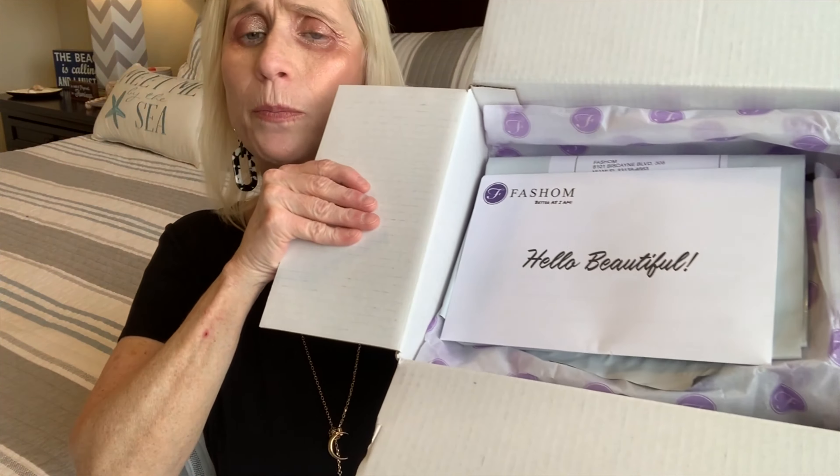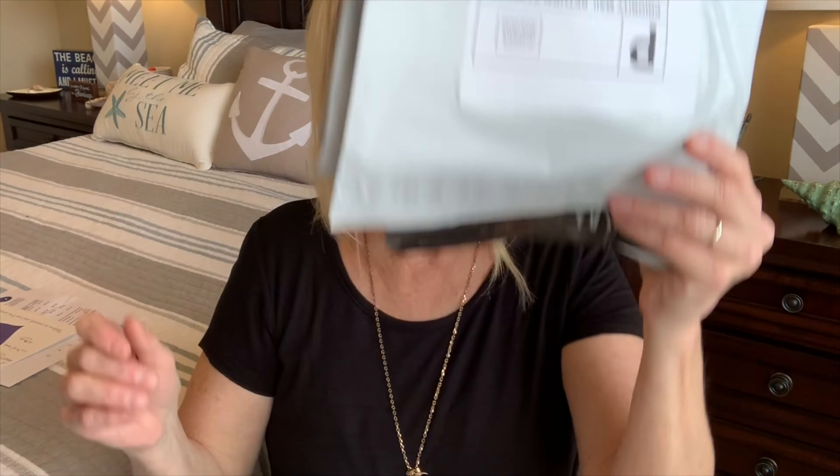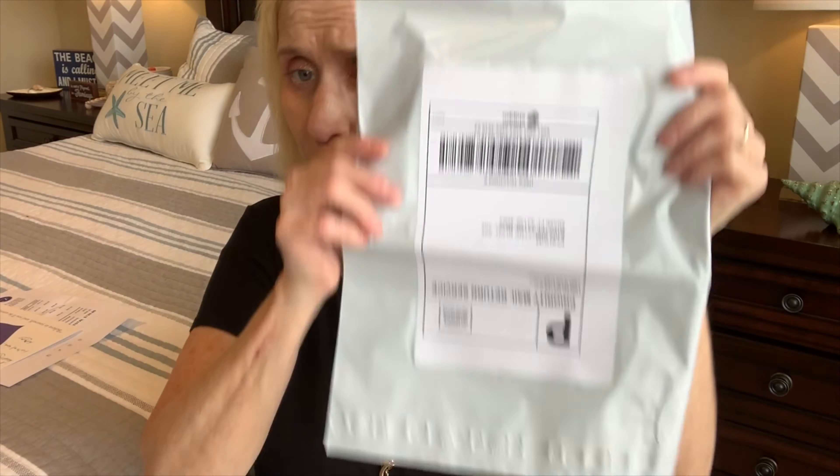Your box is going to come looking like this. Right on top it says "Hello Beautiful" — it's pretty, it's purple. You're going to get an envelope with all your items listed and the discount you'll receive. You also get a return bag. You have three days to decide what you want. What you don't want to keep, you put back in the bag, take it to the post office or have the postman pick it up. It's free shipping back, so no need to worry.